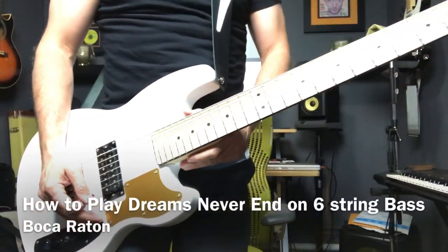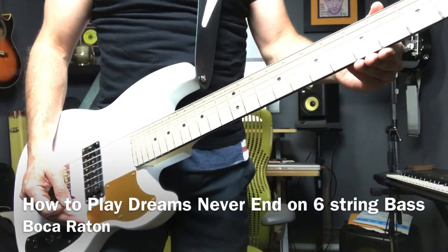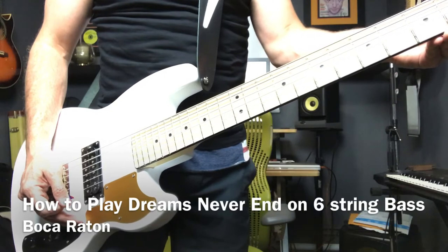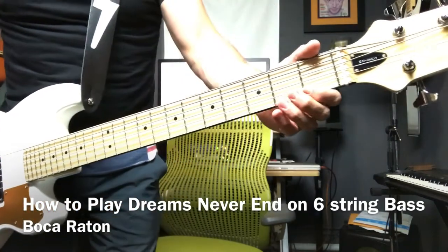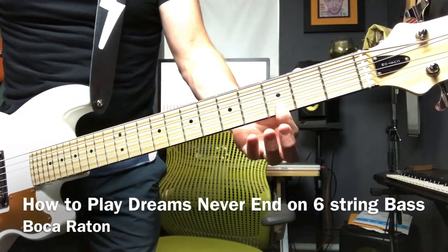Hey guys, so we're going to look into how to play the bass line for 'Dreams Never End' from Peter Hook and New Order. Here we go.